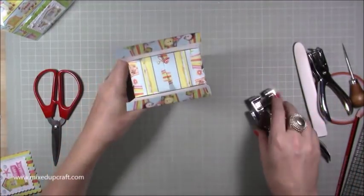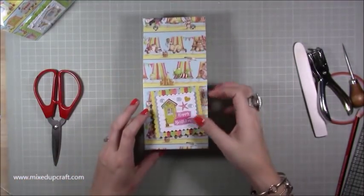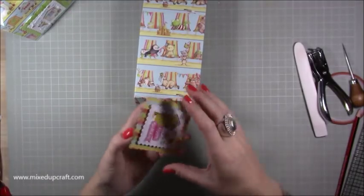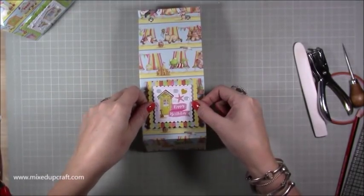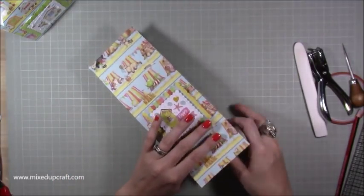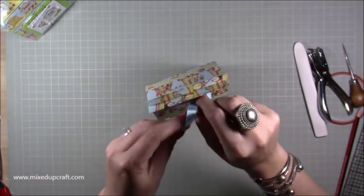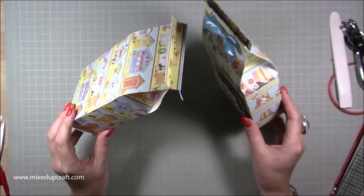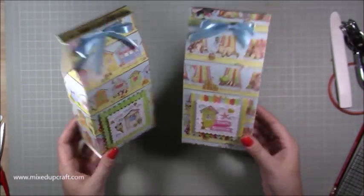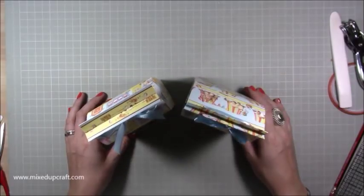It just makes it look that little bit more special. I've got my topper here — I've mounted mine on foam — and I'll slot it between the yellow sand section. Then thread your ribbon through and tie it in your best bow. There you have it — they're kind of like a paper or sandwich bag! The bases aren't stuck down but they're really cute and really quick. I hope you've enjoyed it; please give me a thumbs up and subscribe to see more. Thanks for watching, bye!